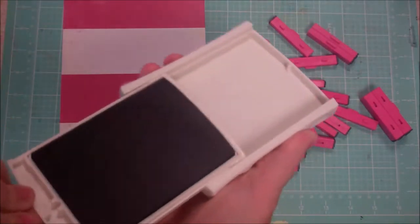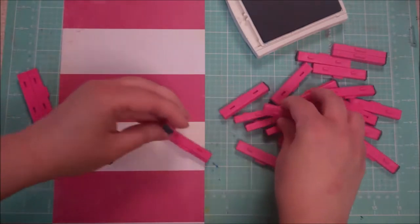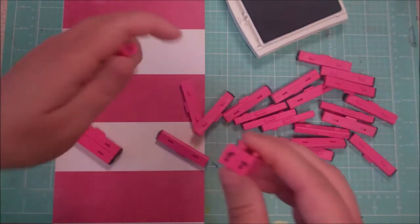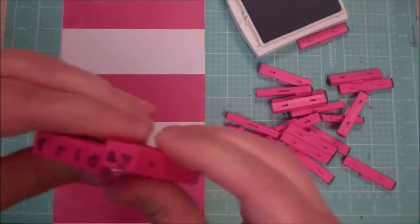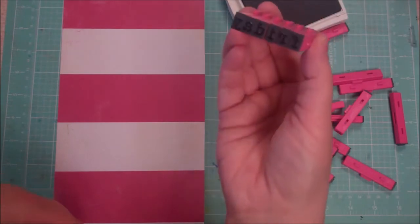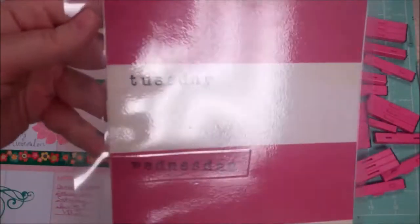I'm gonna use my PEG stamps to stamp out the words, and I'm gonna use Night of Navy stamping-up ink, but you could use whatever you want. I'm just gonna find Monday — flipping through here, there's probably a better way to organize these. Oh look, I got Friday! My eyes — they just click together. So Friday, this will start with the back of the week, and then I'm just gonna ink that up and go down from there.